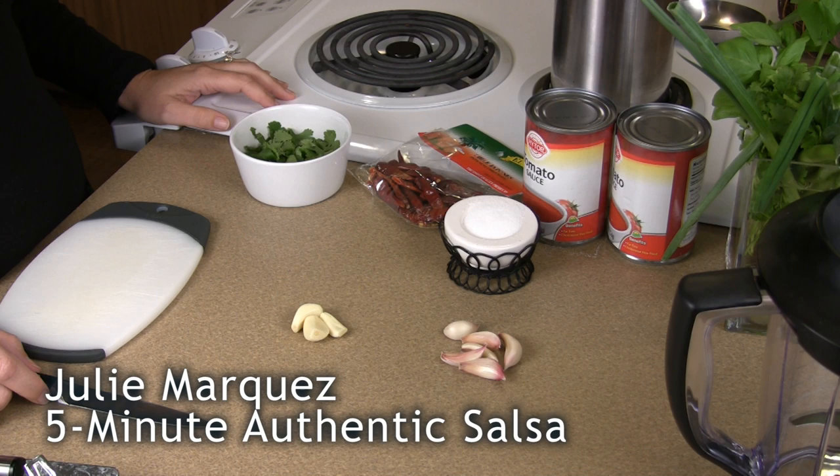Hi there, my name is Julia Marquez. I'm going to show you the easiest salsa you're ever going to want to make.